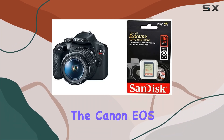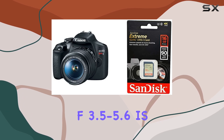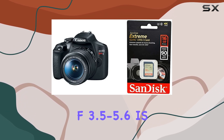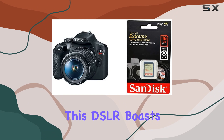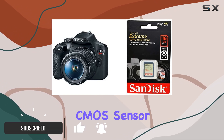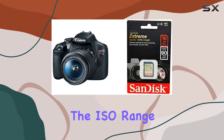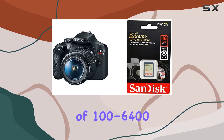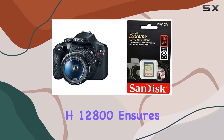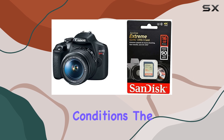Today we're diving into the Canon EOS Rebel T7, paired with the 18-55mm f3.5-5.6 IS2 kit lens. This DSLR boasts a powerful 24.1-megapixel APS-C CMOS sensor, delivering impressive image quality. The ISO range of 100-6400, expandable to H-12800, ensures adaptability in various lighting conditions.